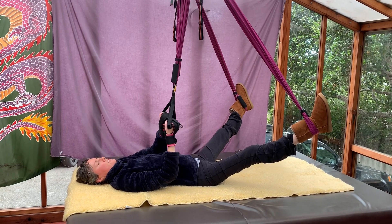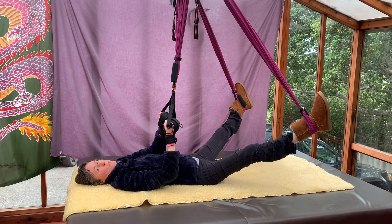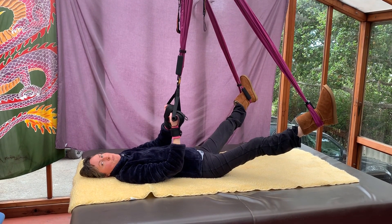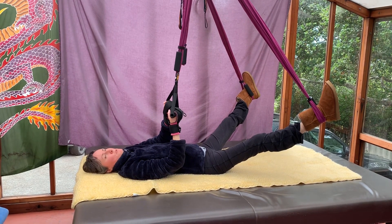These are the creative exercises we're coming up with while we're stuck at home, trying to get movement when we can't go to the pool or to our normal appointments. It seems to be working.